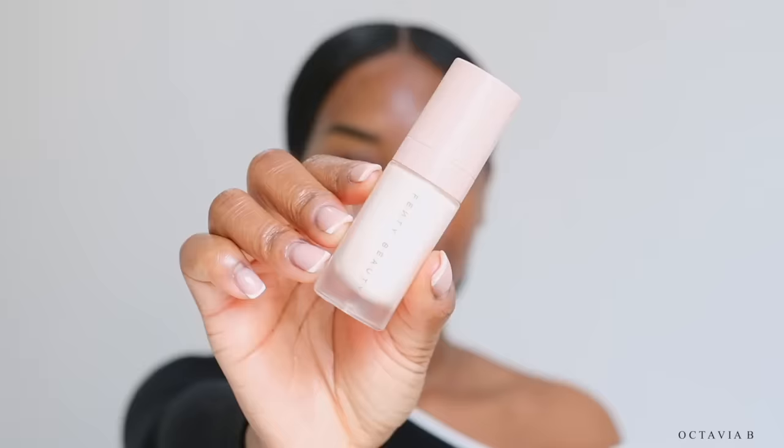So far we're looking so good. Now we're going to go in with the Fenty Beauty soft matte primer, which is the exact one that she used. I am so excited — my excitement is really, really high.